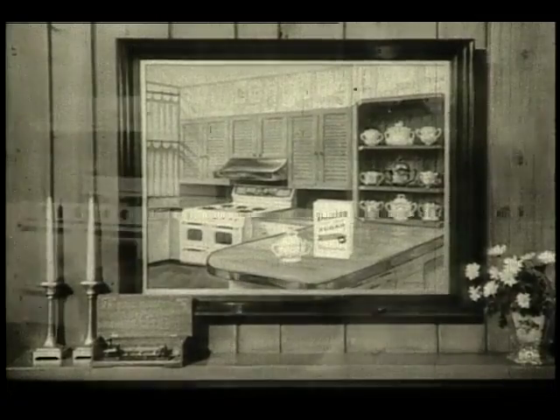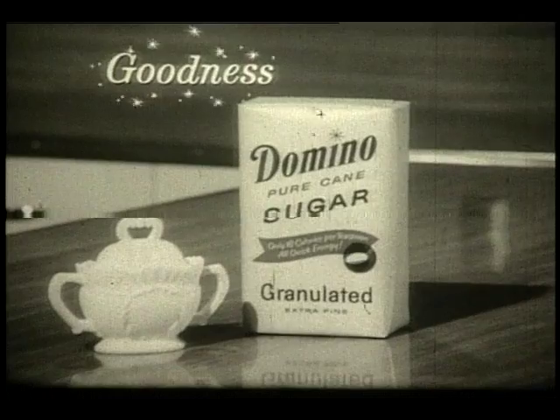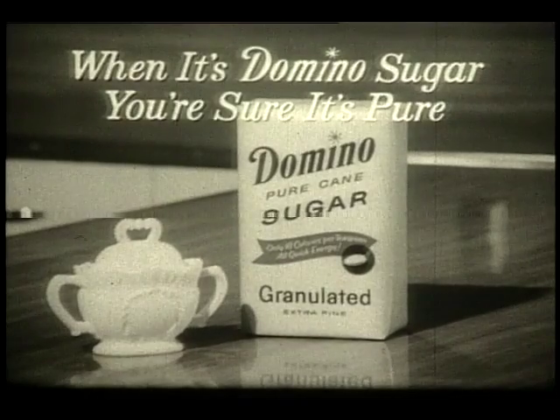From the Domino Sugar Bowl kitchen come wonderful recipes that are full of goodness, full of energy. Yes, pure sugar is pure energy. And when it's Domino, you're sure it's pure.